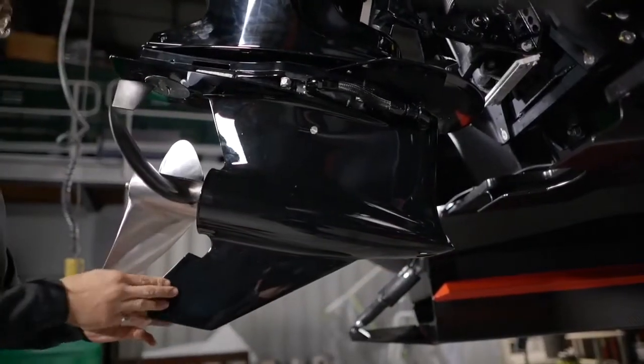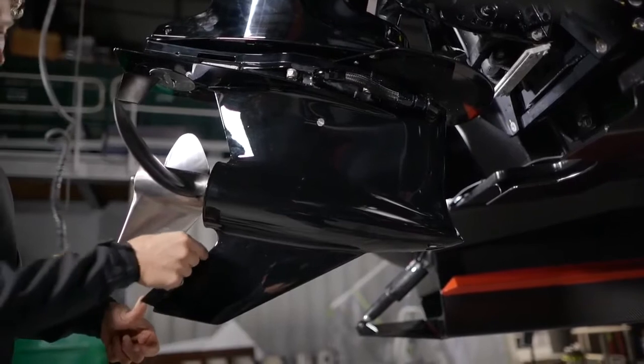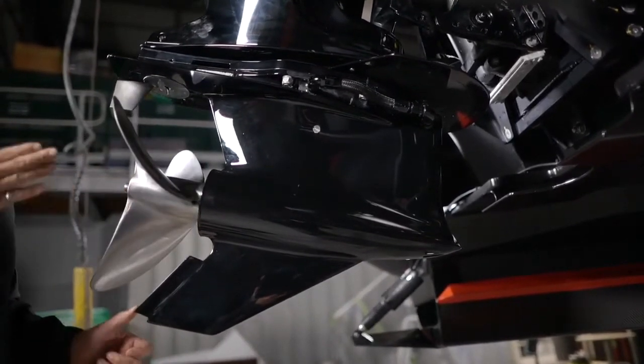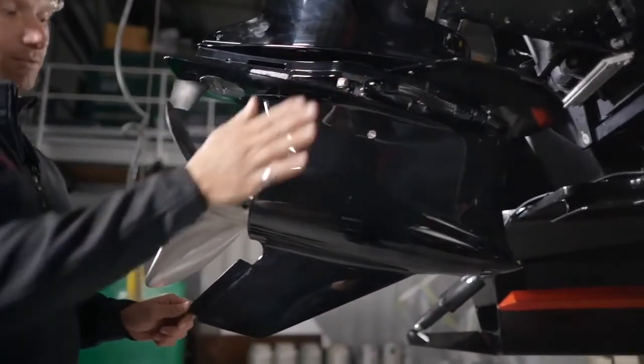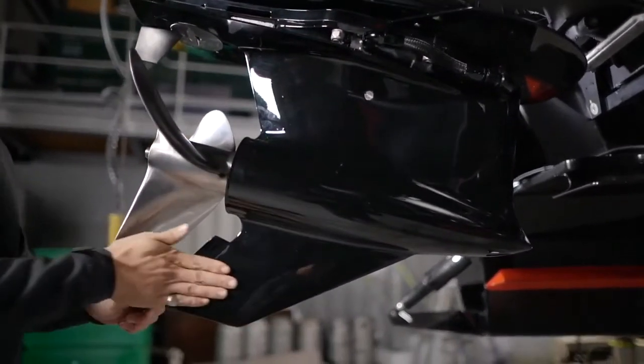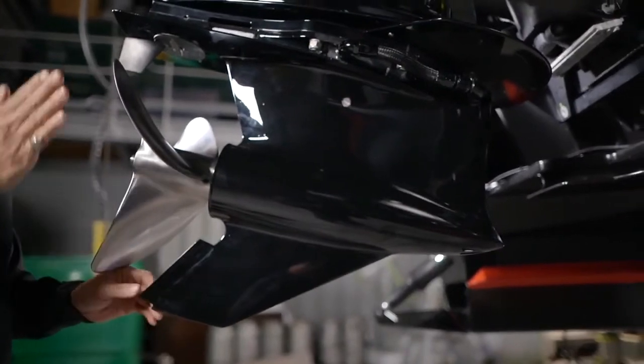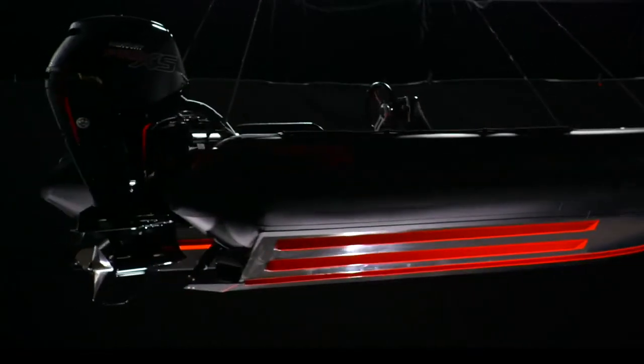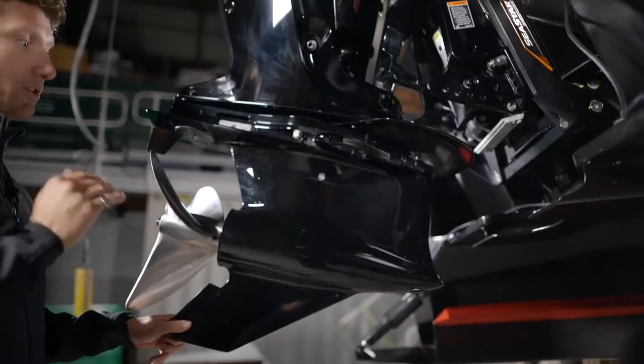Coming back here, we've added another little fin that they call a torque tamer. With a right-hand propeller pulling the water, it creates an effect of the boat wanting to turn to starboard. This fin deflects water and levels the boat out, which is a very important thing for a tunnel hull or boats running semi-surface-piercing propellers.